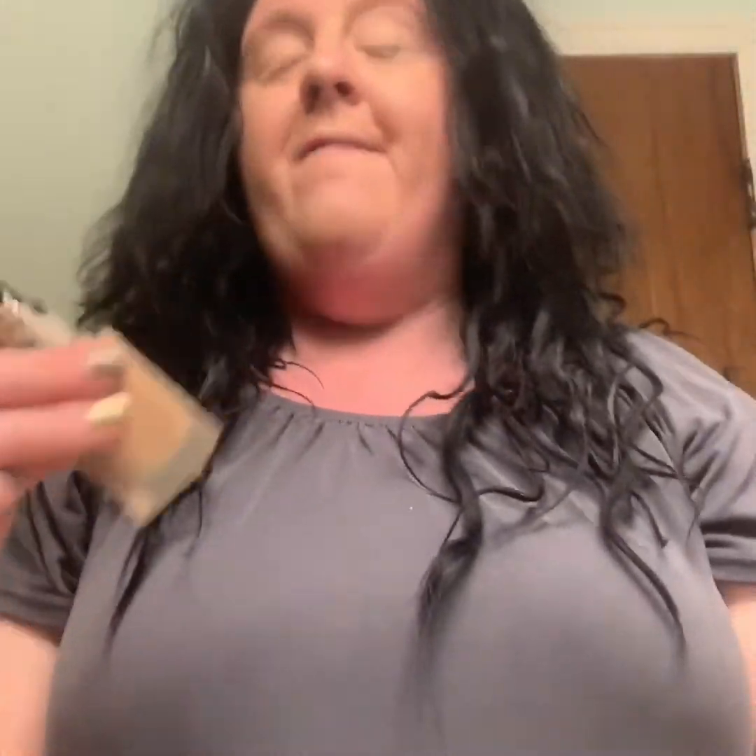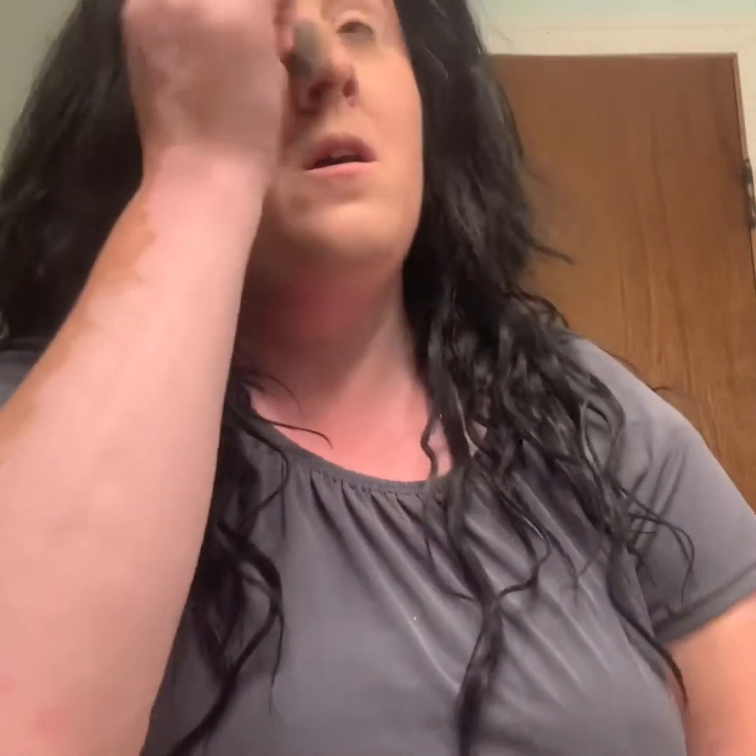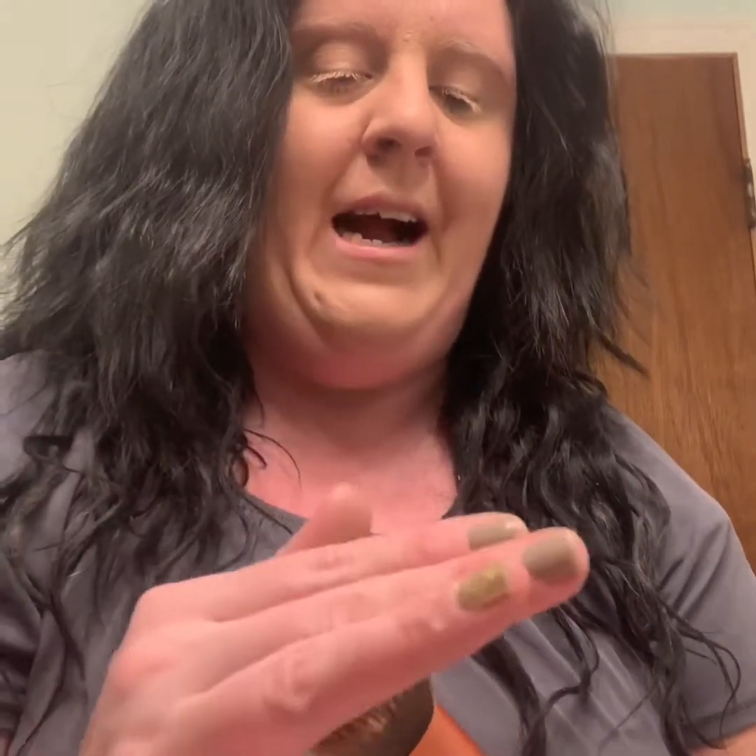Some people use two rounds of this Elf foundation, and I did at first when I tested it out, but I got used to it and knew how much to put on my face, so I only do two rounds of it. I wish you guys could feel this brush — it is so soft, not hard but firm, firm but soft — and it actually works really well for foundation.